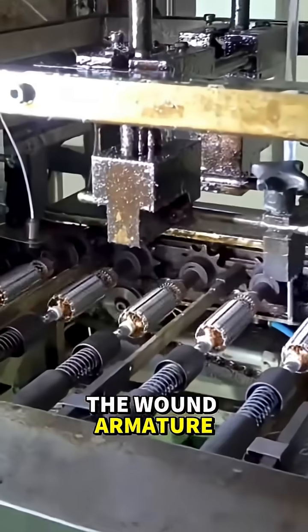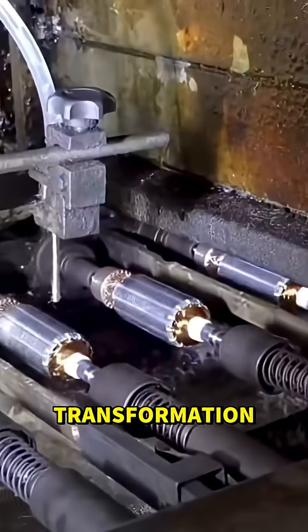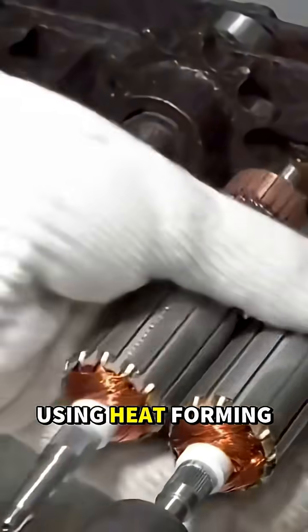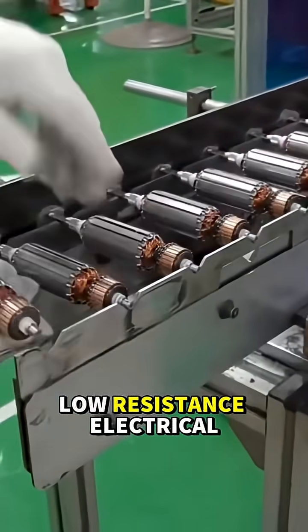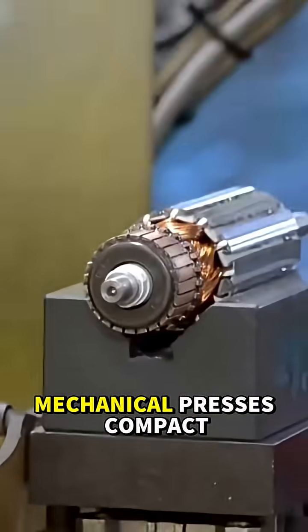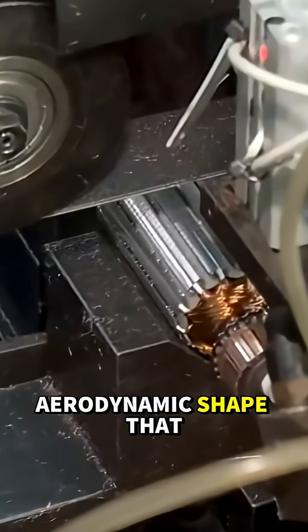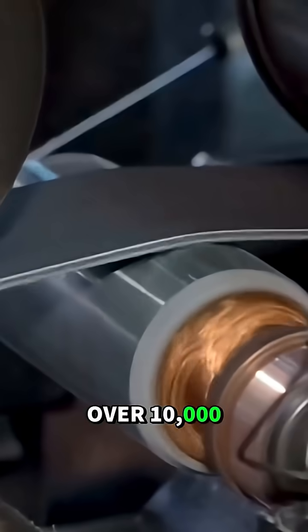The wound armature travels down the conveyor to its next transformation. The coil ends are stripped and fused to the commutator using heat, forming a strong, low-resistance electrical bond. Mechanical presses compact the copper into a tight, aerodynamic shape that stays stable at over 10,000 RPM.